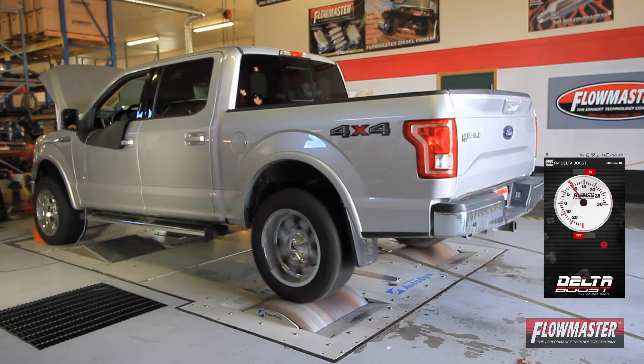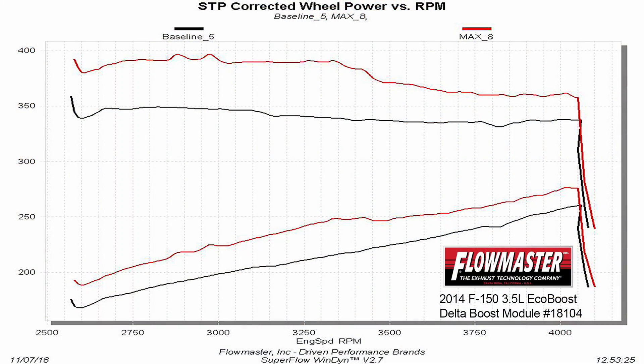Here at Flowmaster we dyno approve all of our Delta Boost modules. Now I'm going to show you how easy it is to turn up the boost on these Ford EcoBoost motors. We've got a 2011 Ford F-150 here with a 3.5 liter EcoBoost and we're going to show you how easy it is to install these Delta Boost modules.